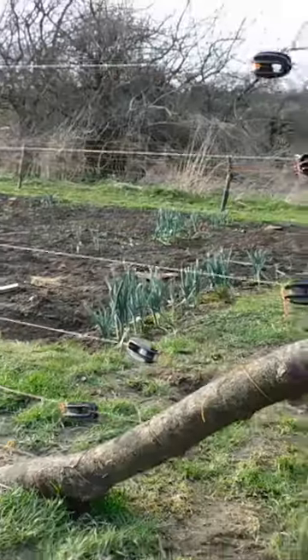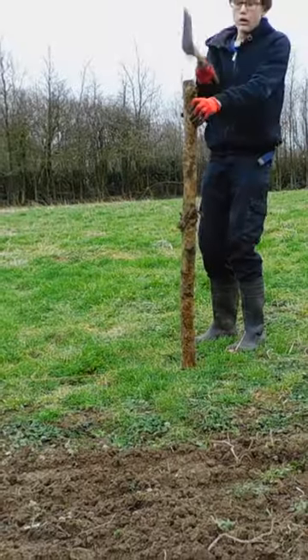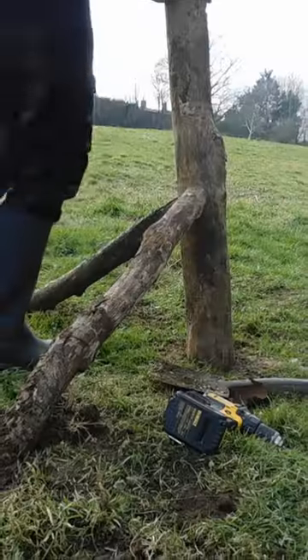I built the world's cheapest electric rabbit fence. To save money, I'm cutting posts out of old logs and bashing them into the ground 4 metres apart with the back of an axe. I worked out how to bury the corner posts and brace them with diagonal logs.